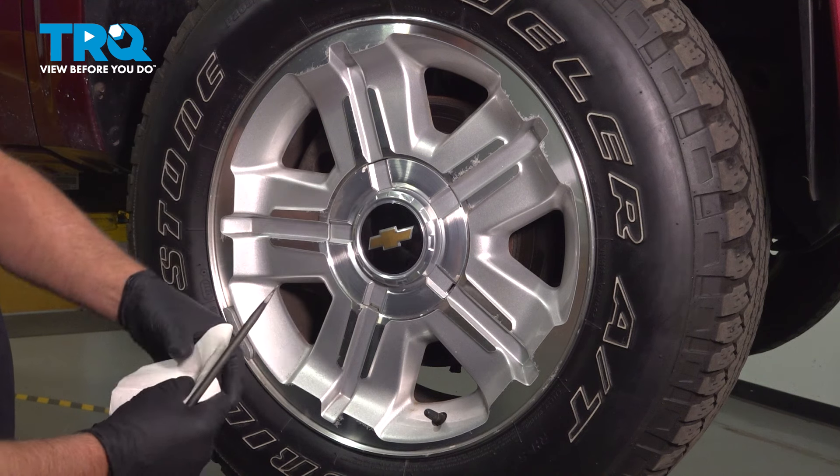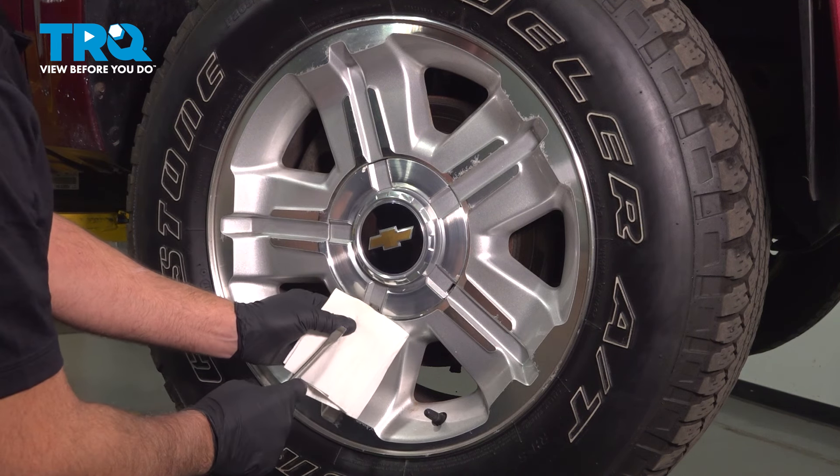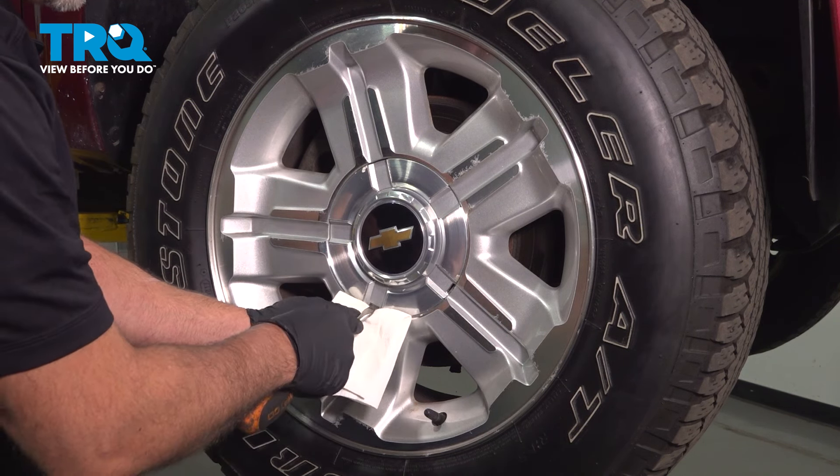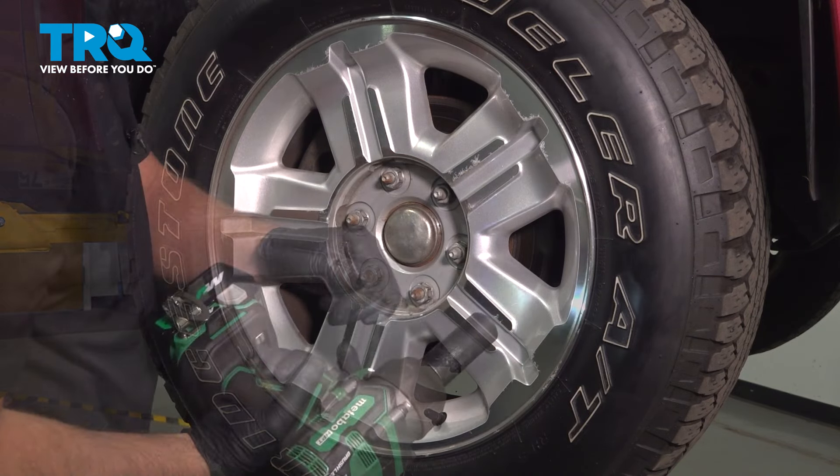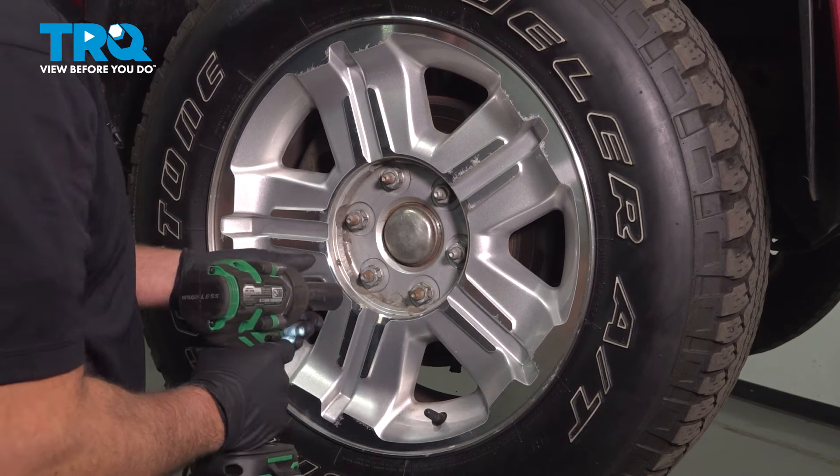We're going to pull the wheel off. Take the center cap off first using a straight blade screwdriver. You might want to use a rag so you don't scratch anything. Just pop that off. I'm using a 22-millimeter socket to take the lug nuts off.